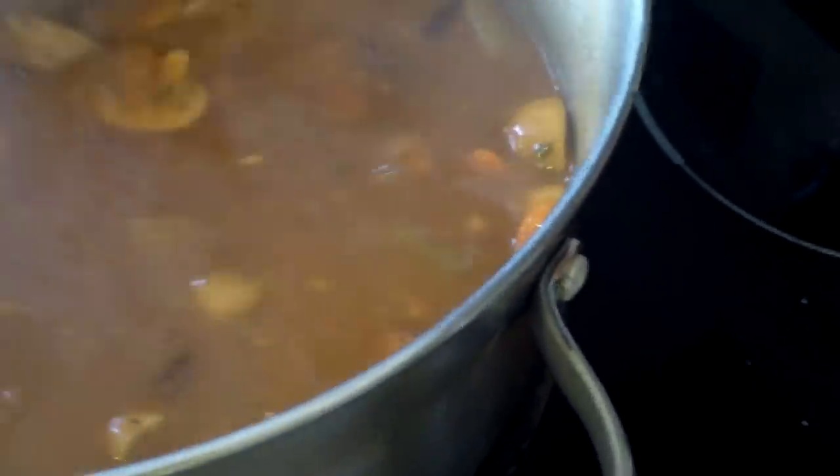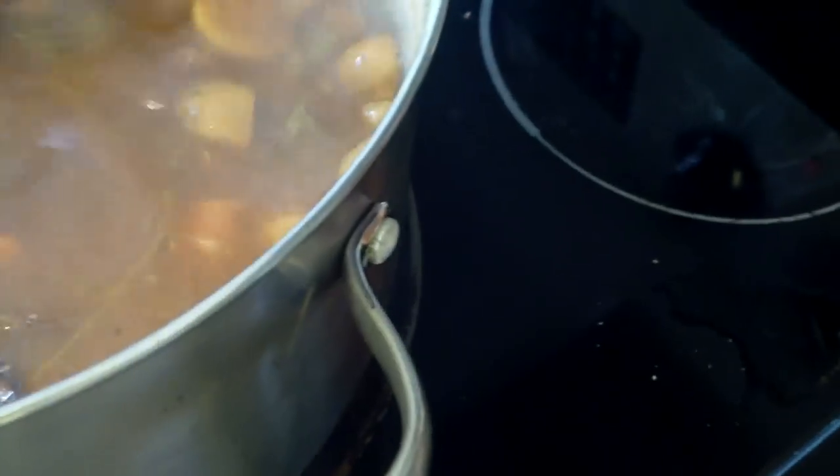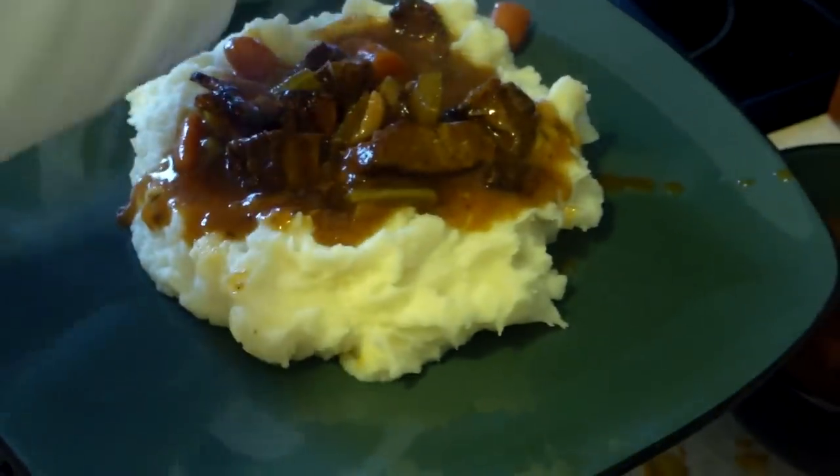Mmm. That's probably about 20 minutes later or something like that. Very delicious. Hey, where are you going with the camera? Pot's over there. Look at that — mmm, there's nothing better.